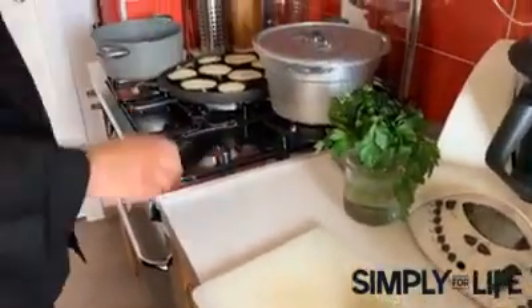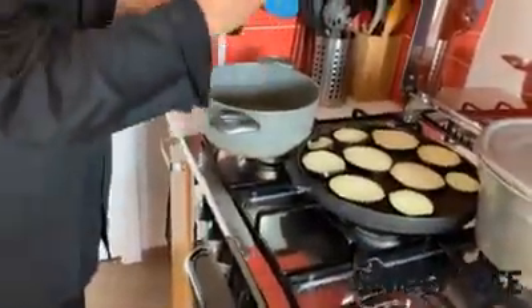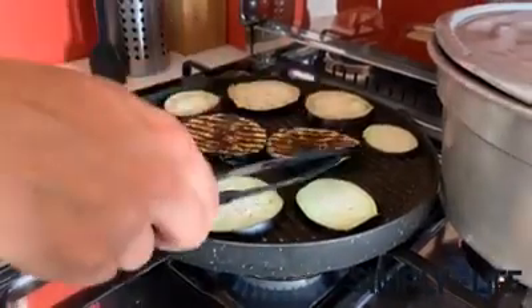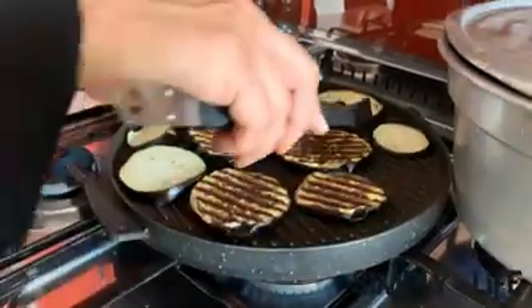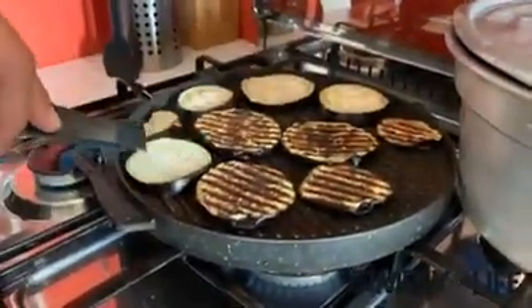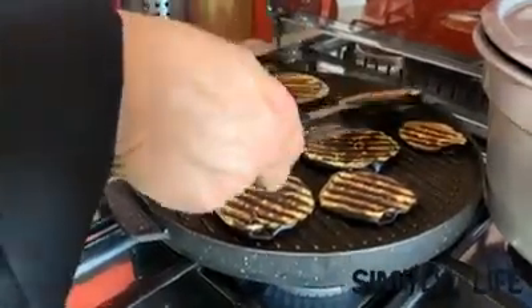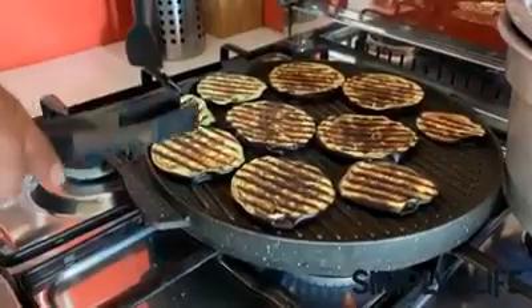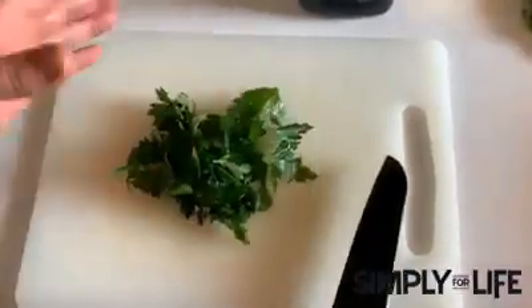We're going to put in a little bit of olive oil as usual — about four tablespoons — and let the garlic sauté. We're going to flip the eggplant around after three or four minutes, let it cook for another few minutes until it's ready, and chop a little bit of parsley.